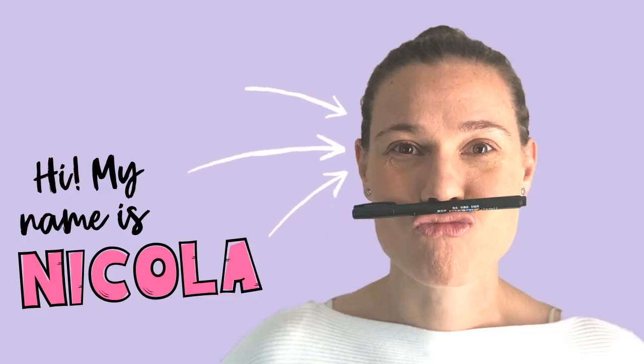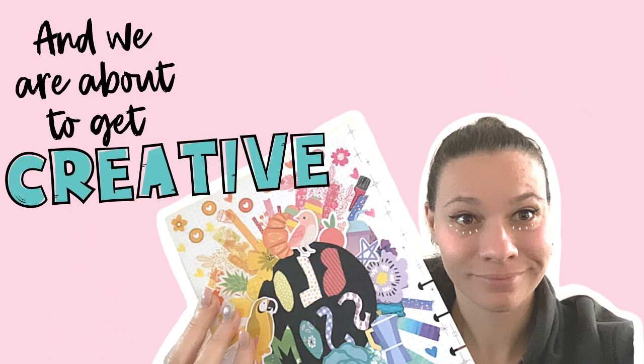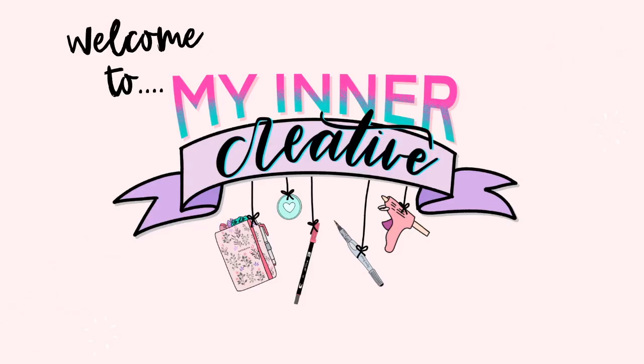Hi and welcome, my name is Nicola and we're about to get really creative. Today we are going to create 11 different things with our Tombow dual brush pens. They are really easy to find, and they definitely take some practice to use — it's not something you're going to pick up right away because the tip is very long and people get a little bit nervous about how much pressure they can put on it.